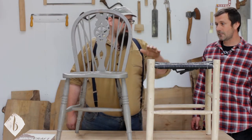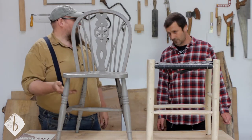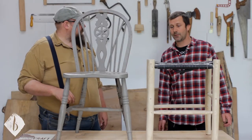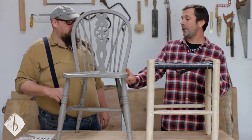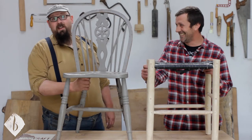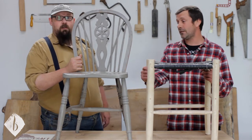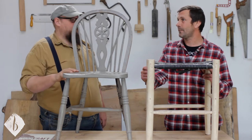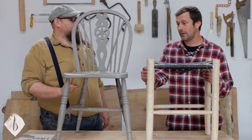The strength in a post-and-rung chair comes from the joints between the posts and rungs, whereas in a Windsor or slab-and-stick chair the strength comes from that thick bit of wood. It's right angles and tough wood that make these things strong. All the old British ones tend to be a bit wobbly, but they still hold weight — I had a pink one in my shop that was always rickety but it would carry me.